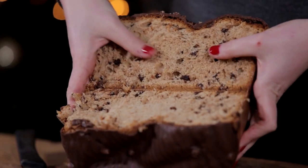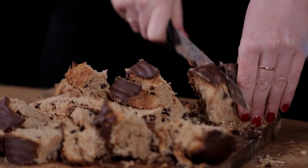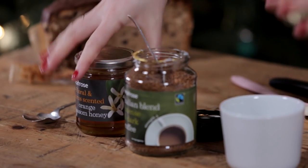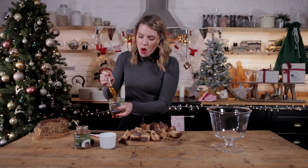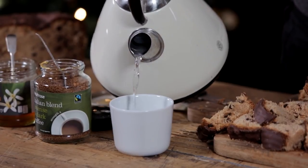Look how light and fluffy that is! This brioche is going to act like our lady fingers that would be in a normal tiramisu. I'm going to make a nice, strong coffee — super strong — and then to that we're going to add in some honey. This is my go-to honey: orange blossom. So I'm going to go in with one big tablespoon of honey, then boiling water straight in.